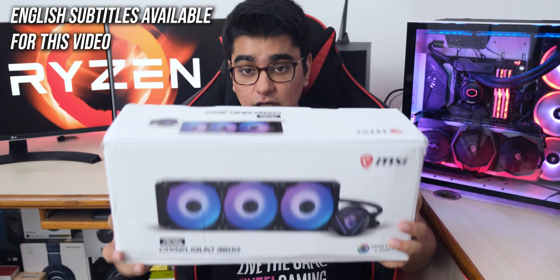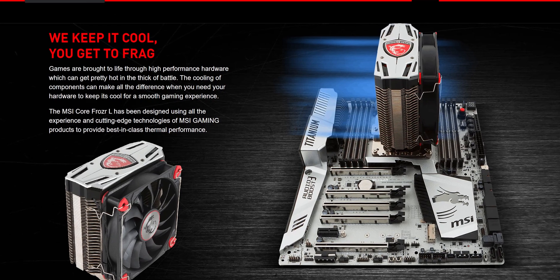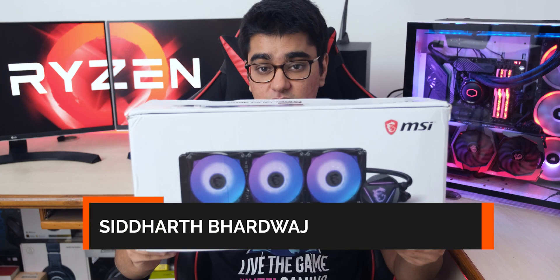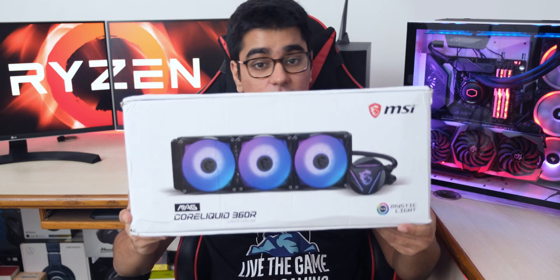Today we are going to look at a very interesting launch by MSI — they have entered into liquid cooling after releasing some nice looking air coolers, and this is their new 360mm liquid cooler named MAC Cold Liquid 360 R. Hey guys, I'm Siddharth, and let's unbox it, install it, and check out how well it works.